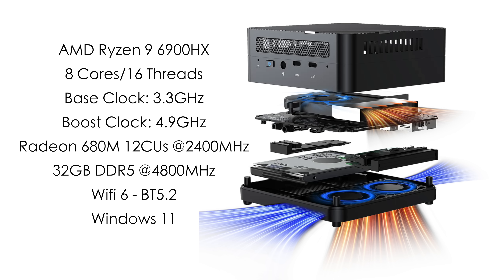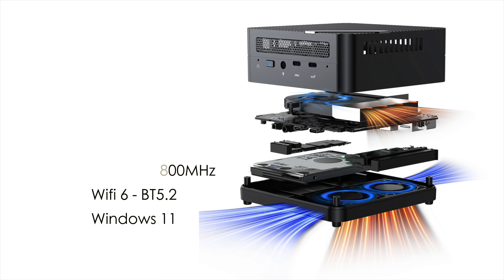This one happens to have 32 gigabytes of DDR5 in dual channel running at 4800MHz. We've also got Wi-Fi 6 and Bluetooth 5.2, and I'm going to be running Windows 11. But if anybody wants to see SteamOS or any variant of Linux running on this mini PC, let me know in the comments below.